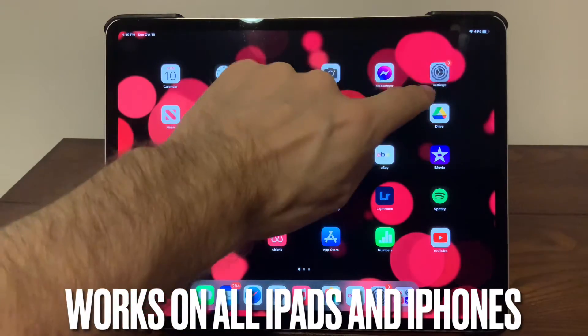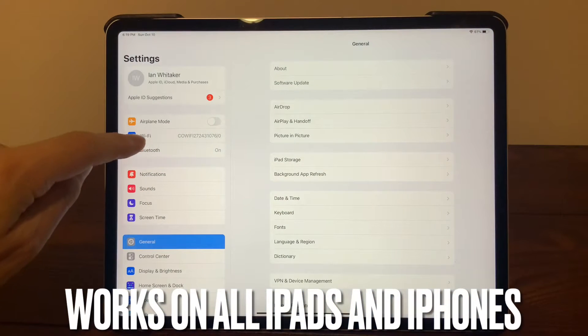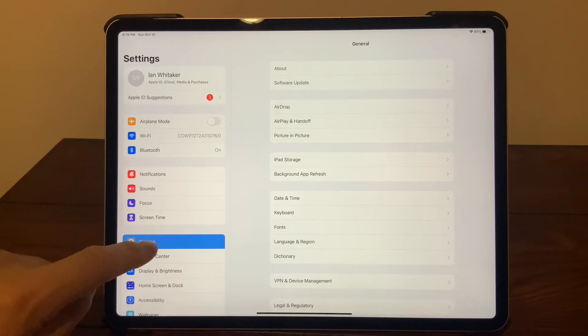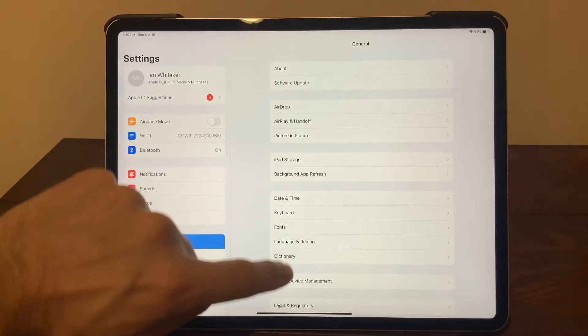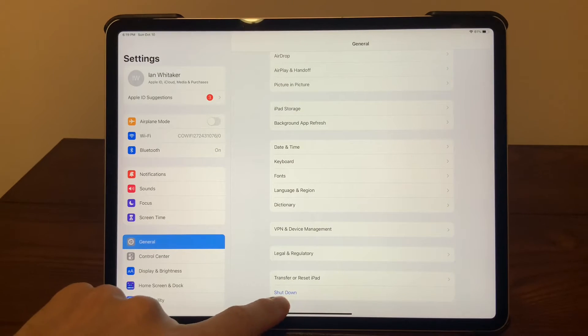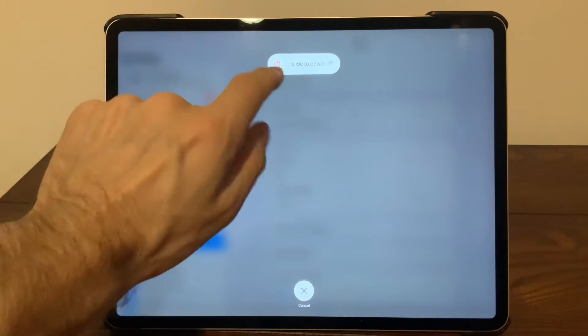All we're going to do is go to the Settings menu, and in the Settings menu we're going to look at General. If you were somewhere else, just select General, then go down to the bottom and you're going to see Shut Down. Press Shut Down and that's going to give you the usual slide to power off.